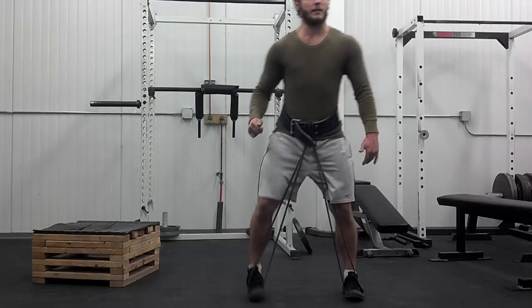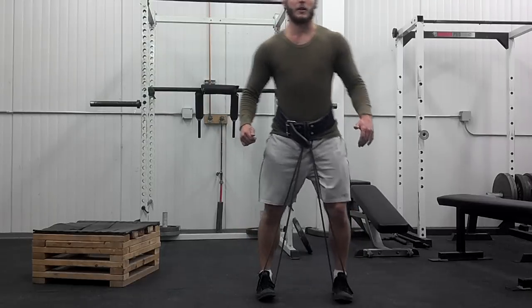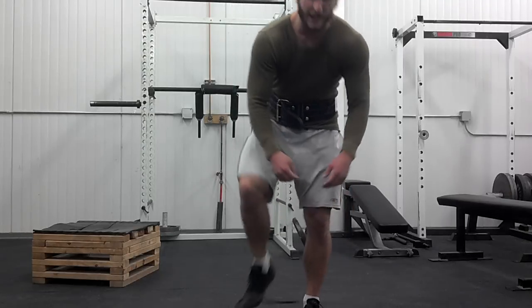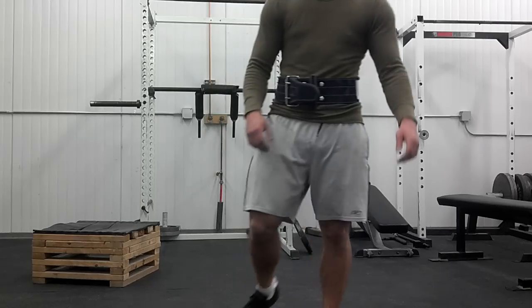Go out, back in. And we're just going to go for five minutes. Work through wide, narrow, wide, narrow. Kind of attack it however you want. Outside of your feet, toes forward.